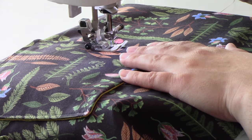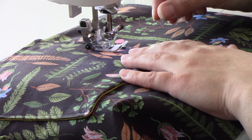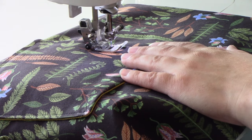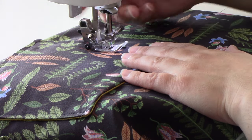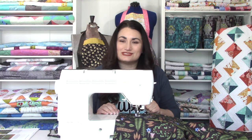When you get to the bottom, keep your needle down, pivot, and turn — your presser foot should now be lined up with the bottom, and remember we're going to catch that opening so we don't have to stitch it closed by hand. When you hit your stopping pin on the left side, stitch a few stitches in place to secure, and then do everything again on the other side.